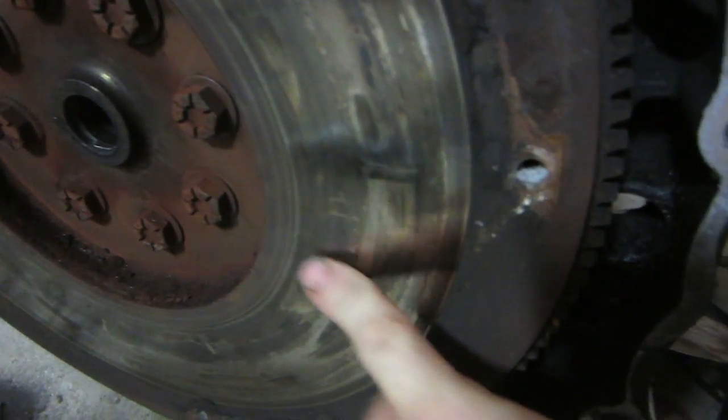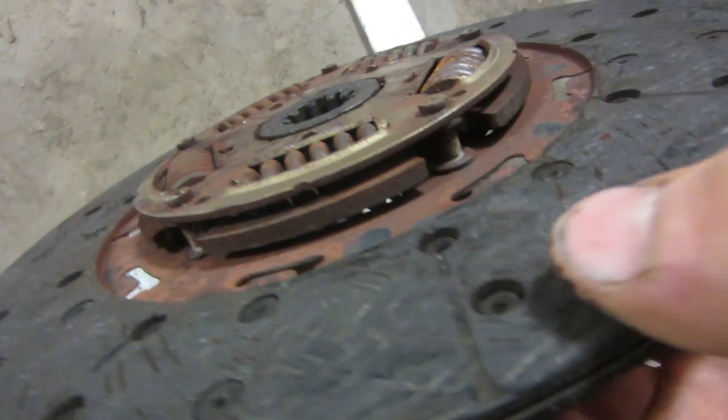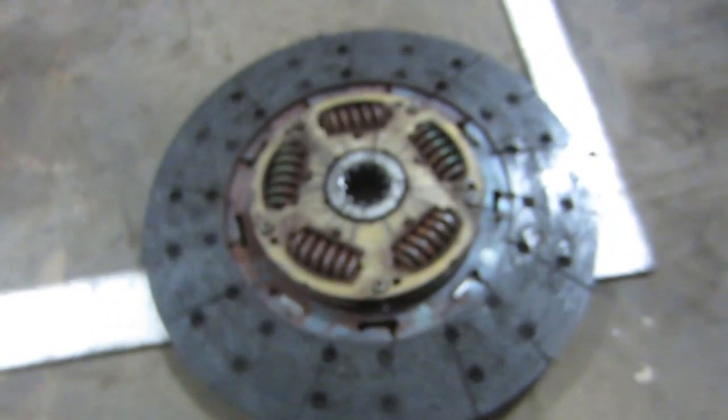The face of the flywheel definitely needs to be turned, so we're gonna pull that off and put it on the lathe — I think I can still machine that one. The clutch disc you can see right there: this is what a good clutch should look like, see the rivet there, but this rivet is right at the edge of the material.